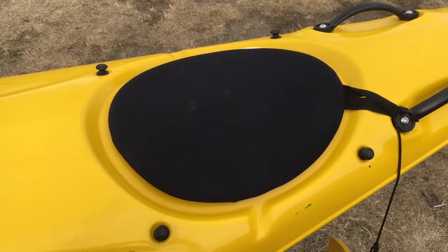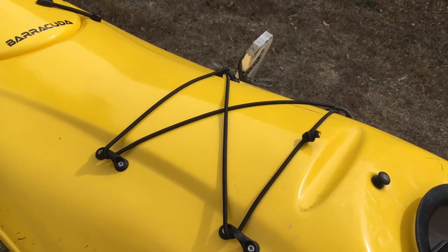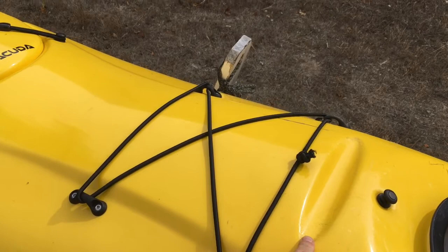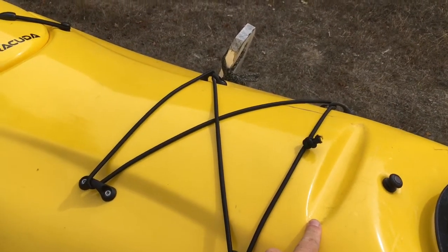It can be easier to do this with your teammate. So behind that front hatch is your front bungee, and this little groove here in the deck is for holding your paddle in place while you're hopping in and out of the boat, or if you need to free your hands up for something while you're on the water.